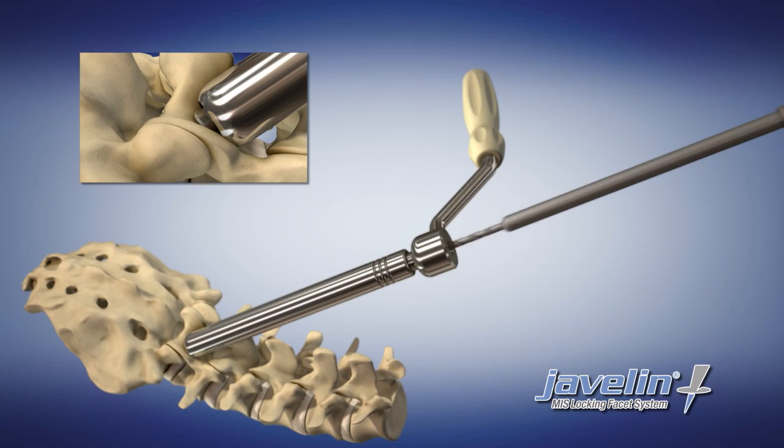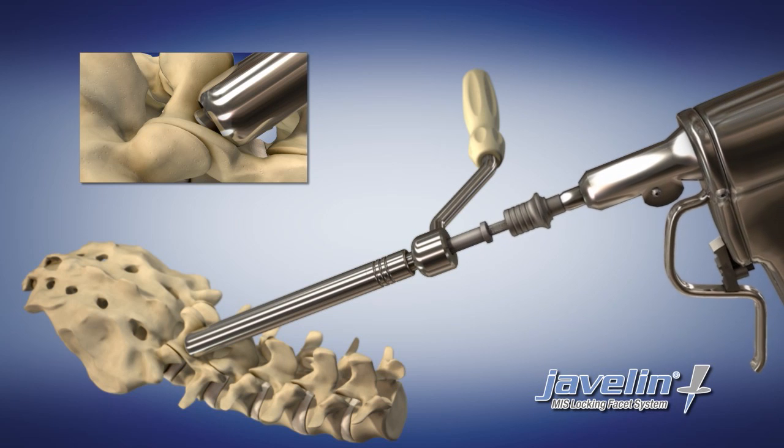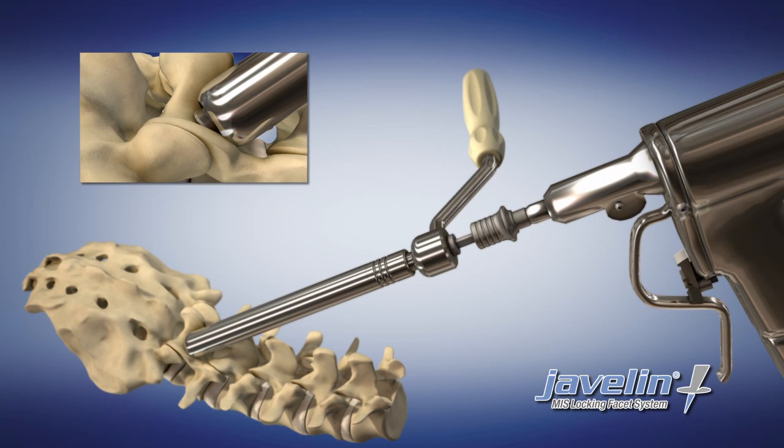Pass the cannulated drill with power adapter over the K-wire and through the drill guide. Drill a preparation hole until the hard stop is reached.